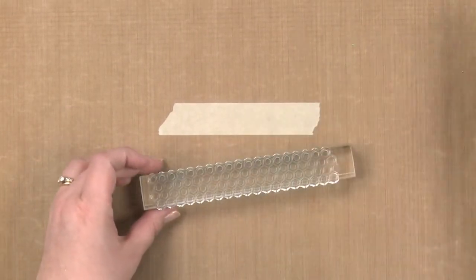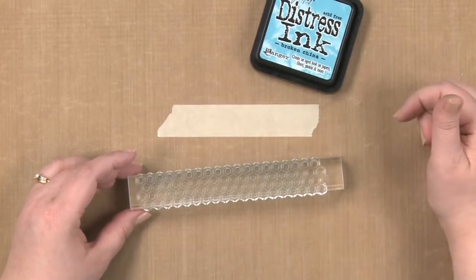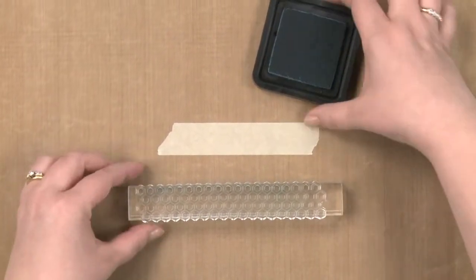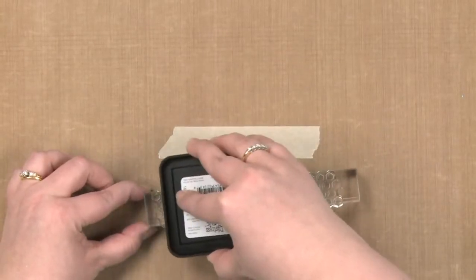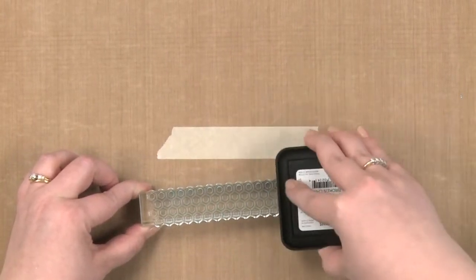I'm going to take my stamp, and for this one I'm going to use a distress ink. I found that this ink works very well for this technique. So I'm going to go ahead and apply ink to my stamp this way, because I want to make sure that I have very even coverage of ink.